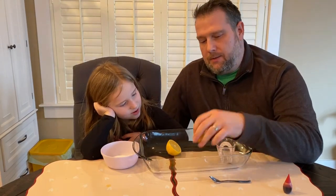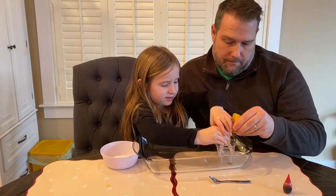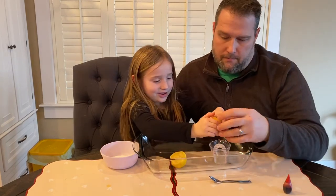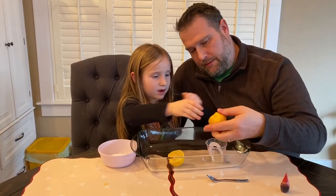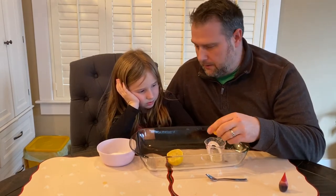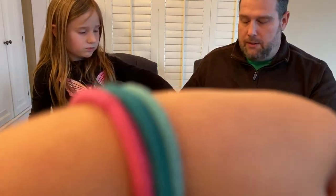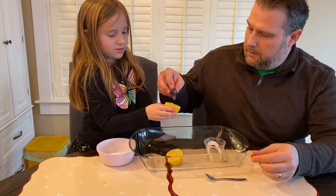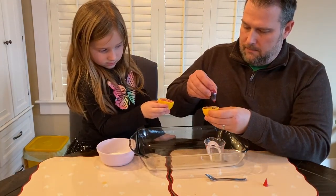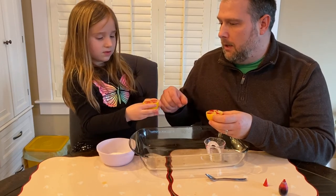We're going to squeeze the lemon just a little bit — not all of it, just like you're making lemonade. We'll make some actual lemonade after this. We like color in this video, so I'm going to put in a couple of drops of red so we can really see it. We'll put a drop of red here and here and here. Now, do you want to hold or do you want to sprinkle the baking soda on top? I'll sprinkle the baking soda.